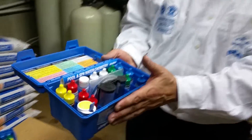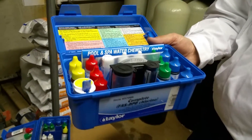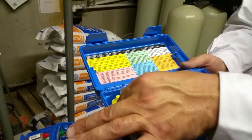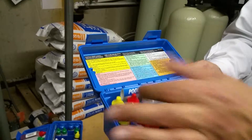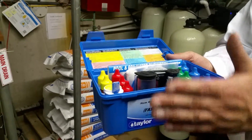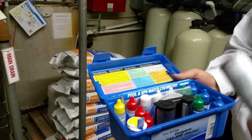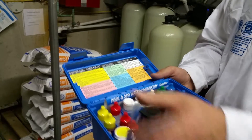Every test kit that you received is the same. It may be bigger in size — some of these bottles would be bigger if you had a different test kit. The only other option is a bigger test kit. It works and is set up the exact same way as this, but the bottles are bigger. That's the only difference.